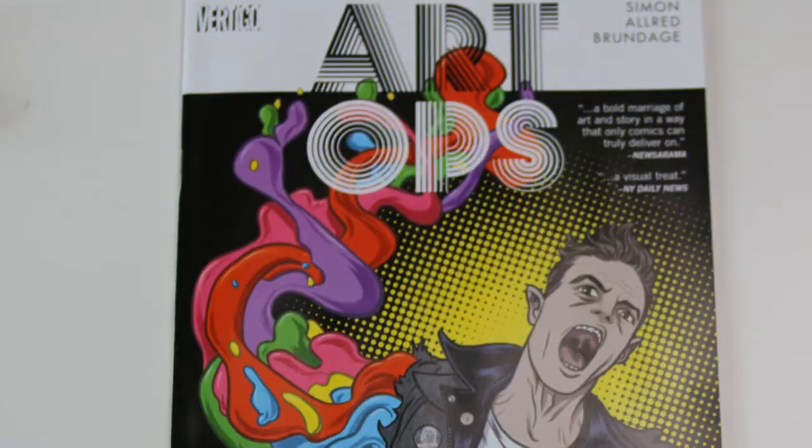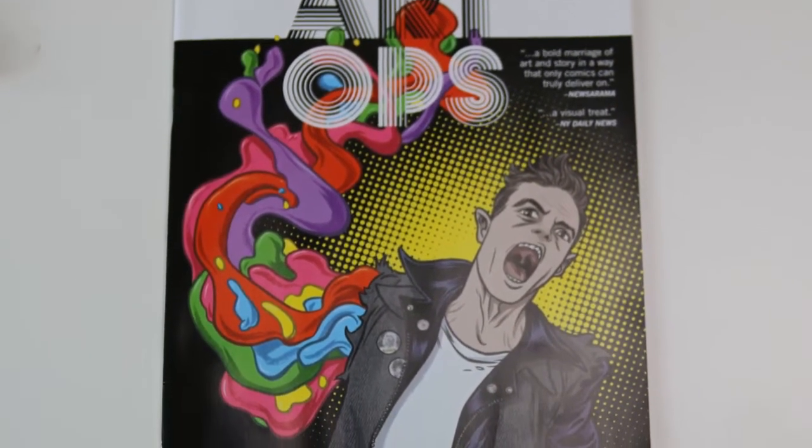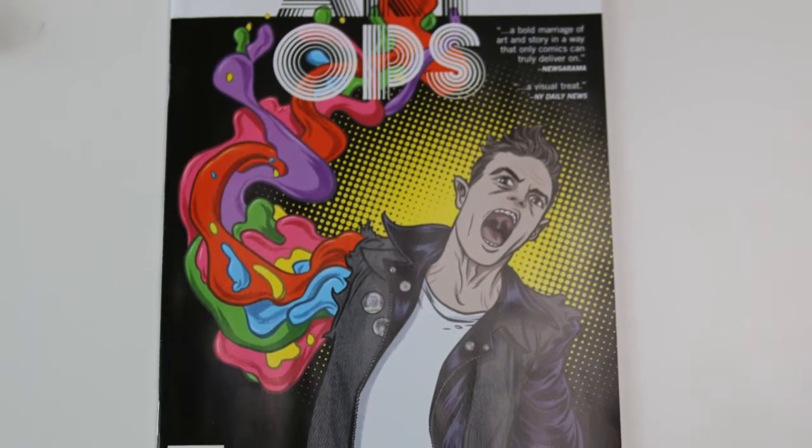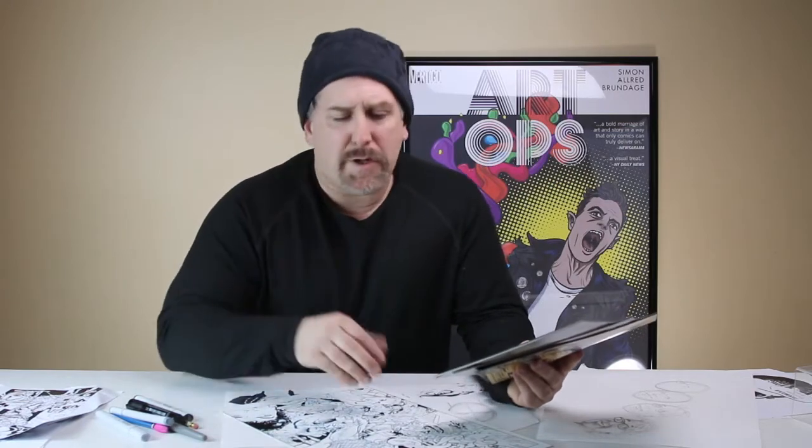Hey everybody, Matt Brevich again. Now we're going to actually teach you how to draw Reggie Wright — give you some basic techniques so that anybody can draw him, either in your own style or more like the style of the book. Either way, I'll give you some ideas on how to draw him so everyone knows it's him, but you can also draw him your own way.